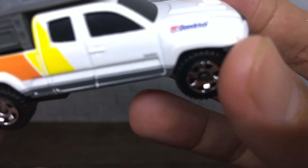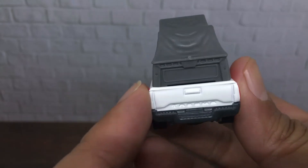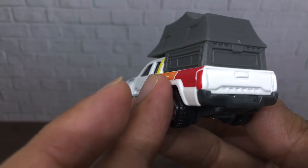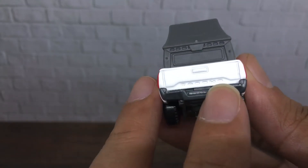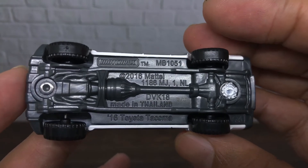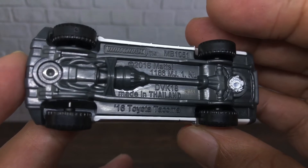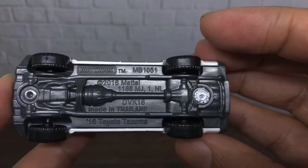As for any interior, I can't see it because the plastic doesn't seem to be doing well. For the base of this car, you can see 'Tacoma' molded here nicely for the trunk area. The base reads Matchbox 2016, metal, made in China — Toyota Tacoma 2016 with a nicely detailed base.